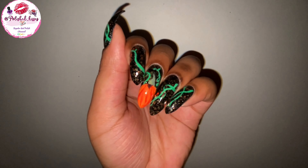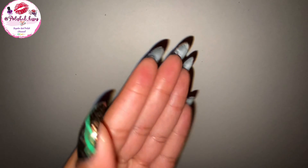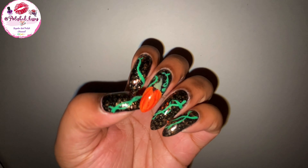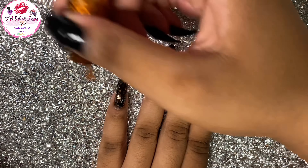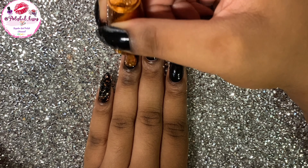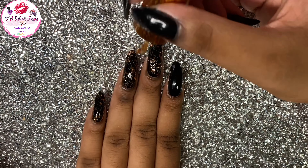Hi you guys, it's Drew. Welcome back to another video. I just celebrated my birthday on the 22nd and I am so happy. I made this really cool fall design for you all.